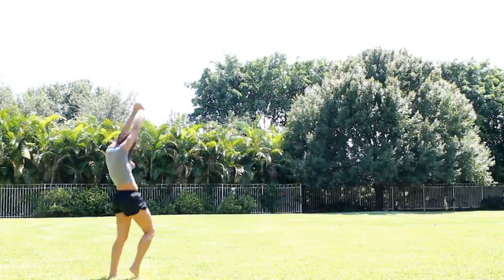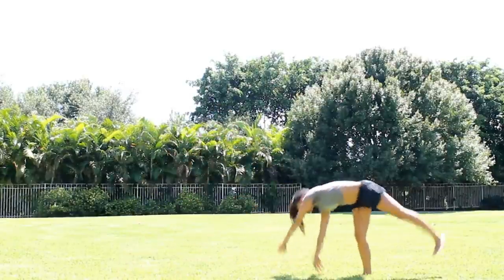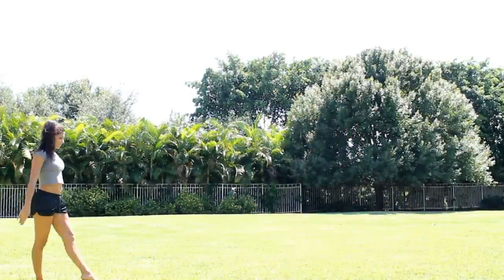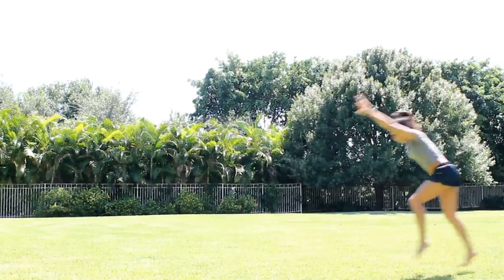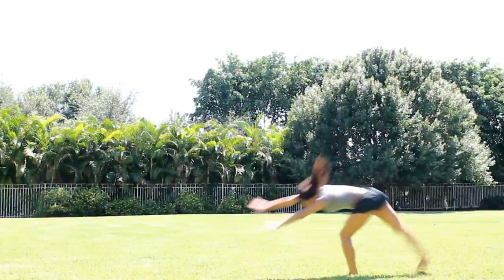The first step in getting your aerial is having a basic cartwheel. You want to make sure your legs are straight and pointed. The next thing you'll want to have is a dive cartwheel. This cartwheel has a bit more of a dive to it and we land with both hands on the ground at the same time.